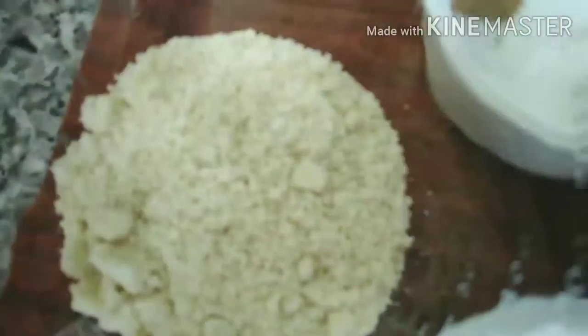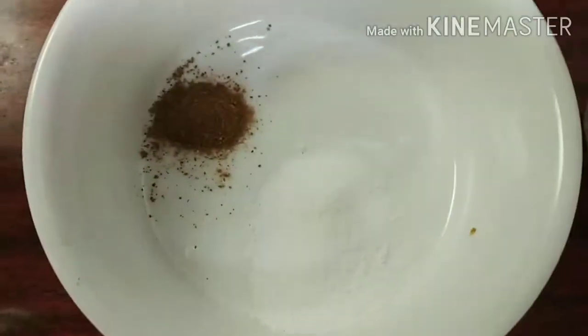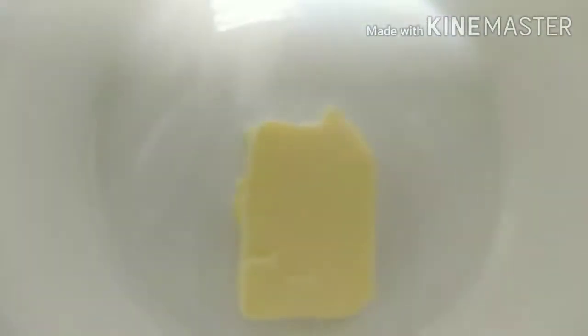These are our first ingredients: almond flour, 4 large eggs, cinnamon and sweetener, cream cheese, and the butter.